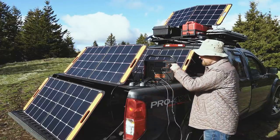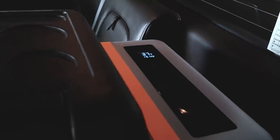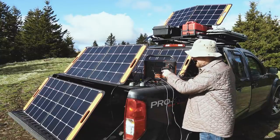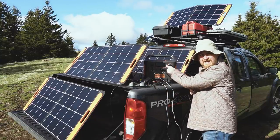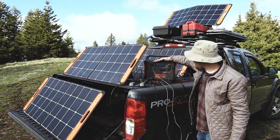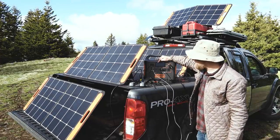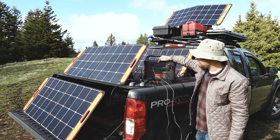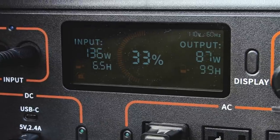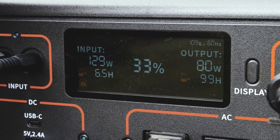Here's the scenario I was really curious about. I've got the fridge plugged in with the temperature turned way down so it'll be running hard. I've got my phone plugged into the USB and my drone batteries charging on the AC output. All of that is pulling around 87 to 100 watts — it's fluctuating a little bit. Input right now is around 210 to 220 watts, dropping to 170 as it goes behind the clouds. Even with clouds blocking the sun, I'm getting more power coming into the Jackery than is going out to my fridge and battery chargers.